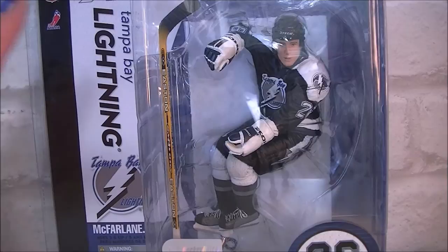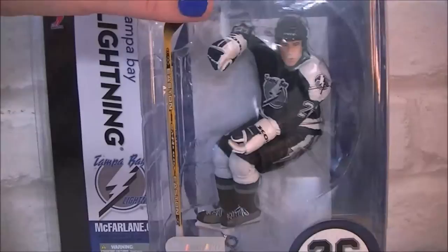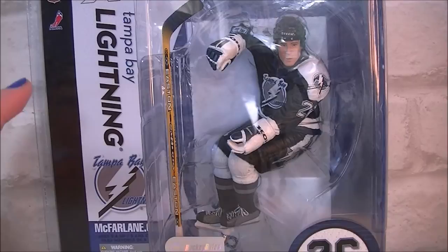ice hockey statue figurine kind of things, and as you can see this one is my favorite player in the world, Martin St-Louis. I've been looking for this on eBay forever and it was always really expensive,